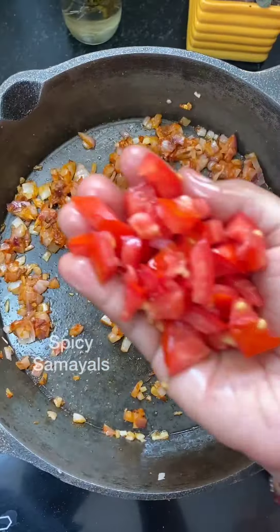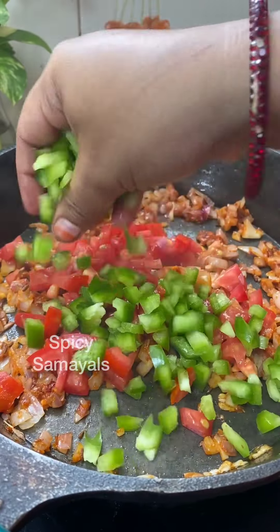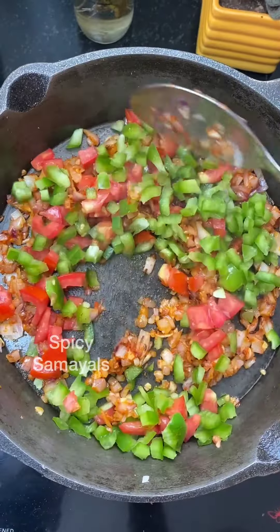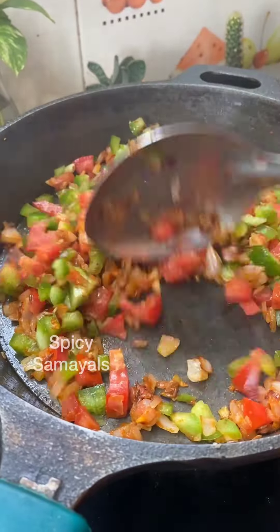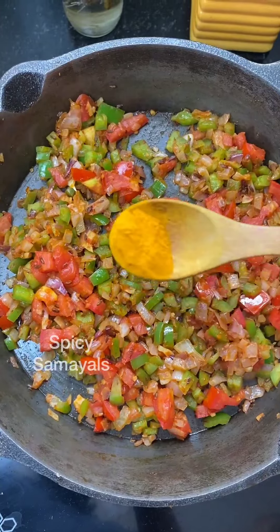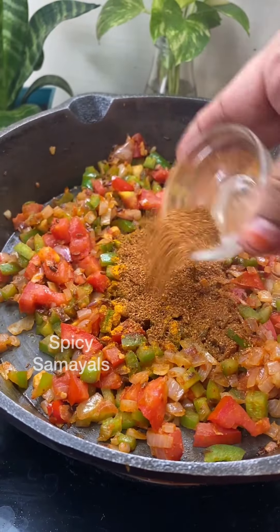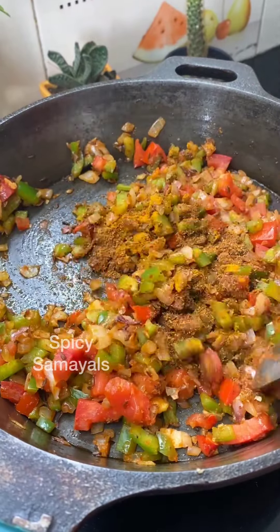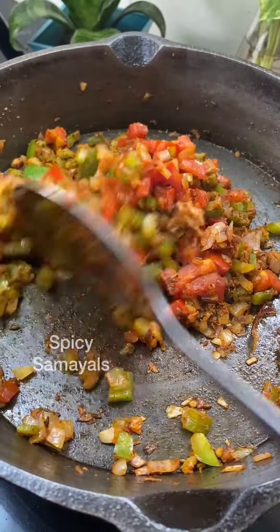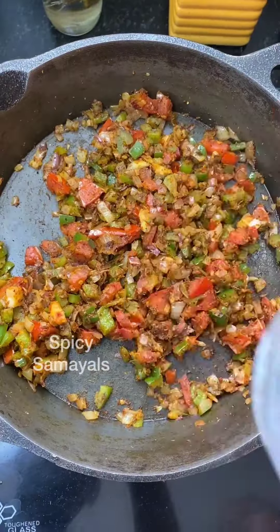Then add one cup of paste. Now add one cup of paste. Add three teaspoons of pasta and one teaspoon of pasta. Add one tablespoon of pasta. Add lemon juice. Add one tablespoon of pasta — it's essential.